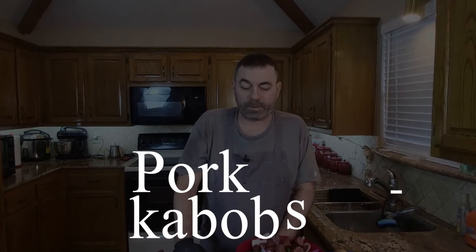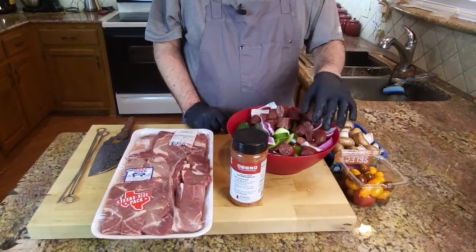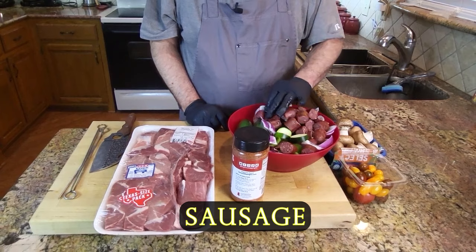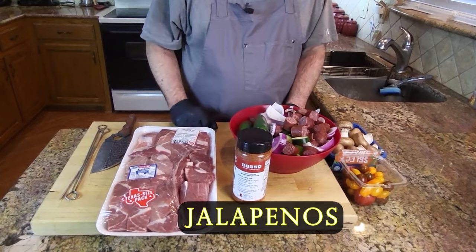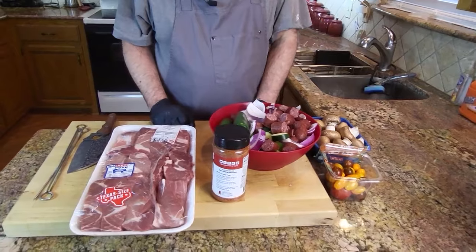Hey, welcome back to the channel! Let me show you how we're going to do these pork kabobs today. I've got some onion chopped up, some zucchini, some sausage and bell pepper, a few jalapeños we're going to mix in there as well, some baby bella mushrooms, and some tomatoes.